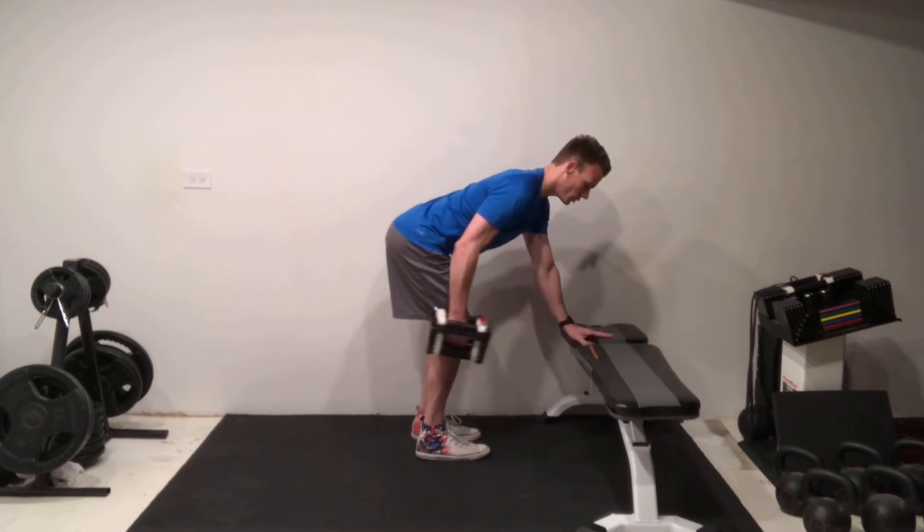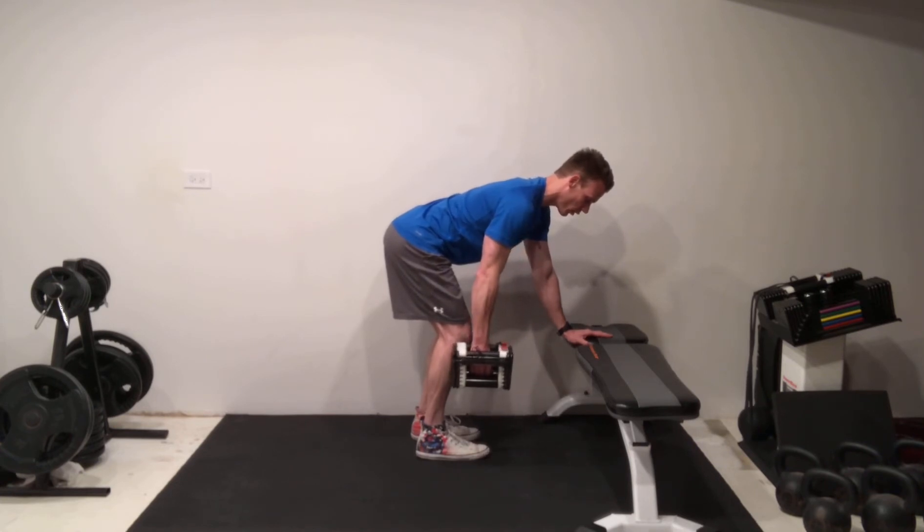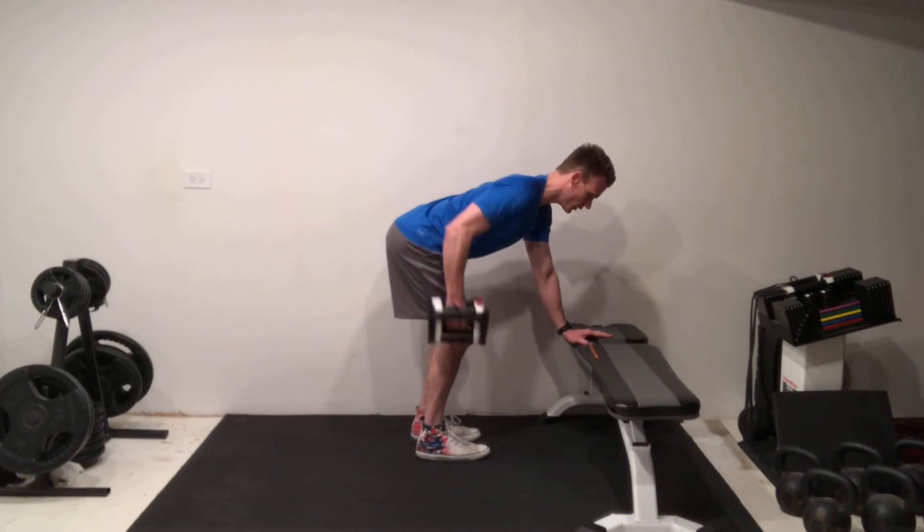Now, although we're supposed to be weight slightly forward and pulling that arm back like a saw, there's a lot of us that are still pretty weak and perform that rowing motion with the weight off to the side. And when you pull it straight back like that,